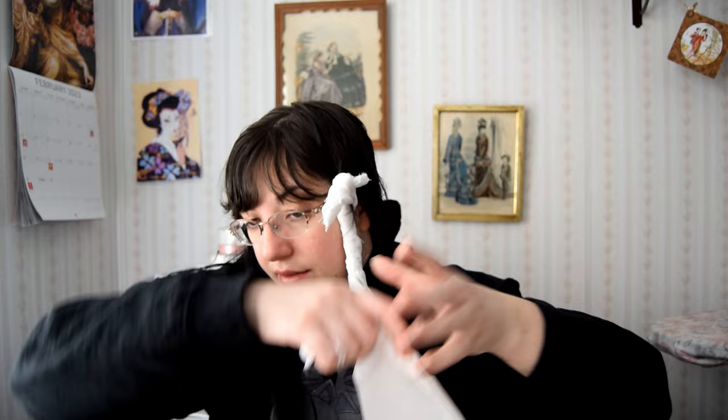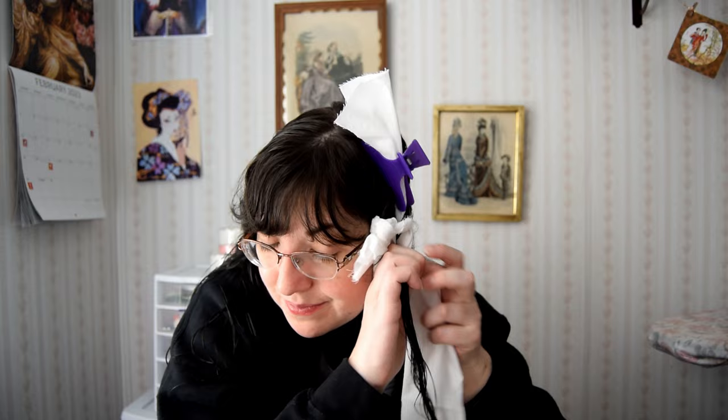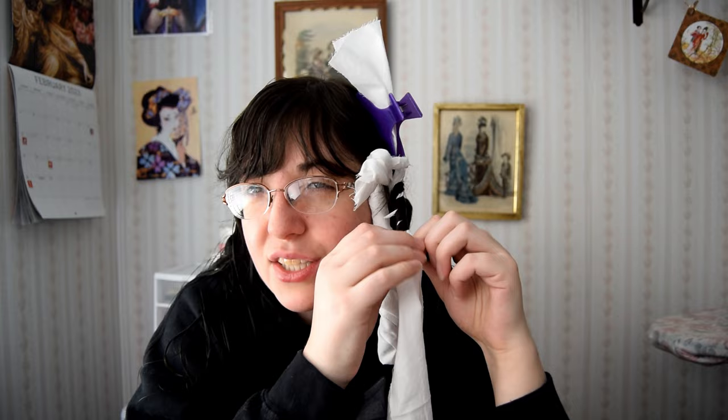Why was Victorian rag curling such a great thing for the Victorian era? Well, it definitely addressed a couple of problems. If you notice in a lot of photographs, most of the people who have this style were young girls and young ladies. So of course this was a preferred way of curling someone youthful's hair without damaging it with curling irons — or because maybe they didn't have the patience. Curling irons were not as revolutionary as we know them today. I mean they were still pretty simple in design, like what we have today, but they were a lot of work.